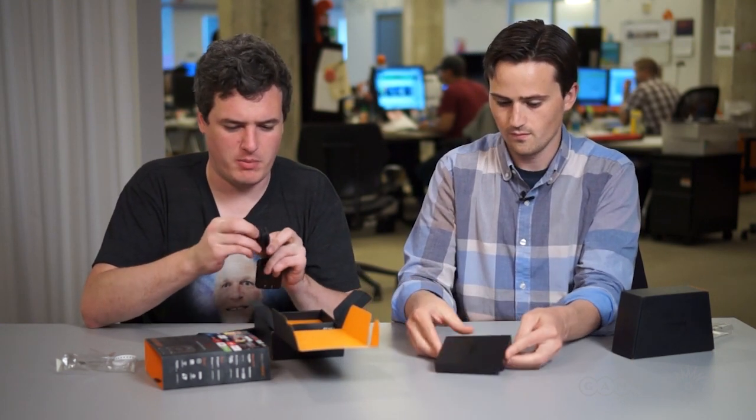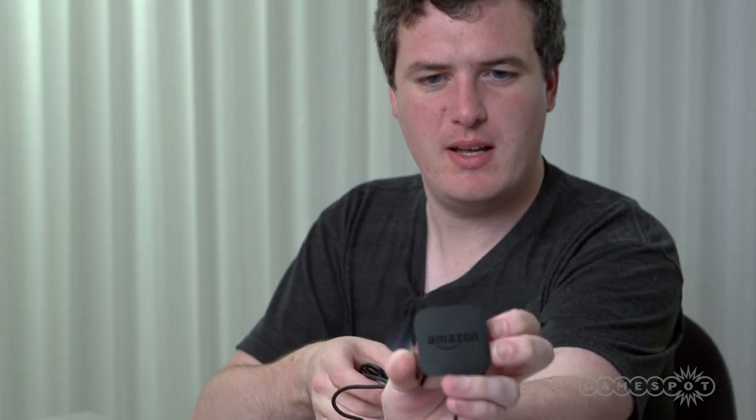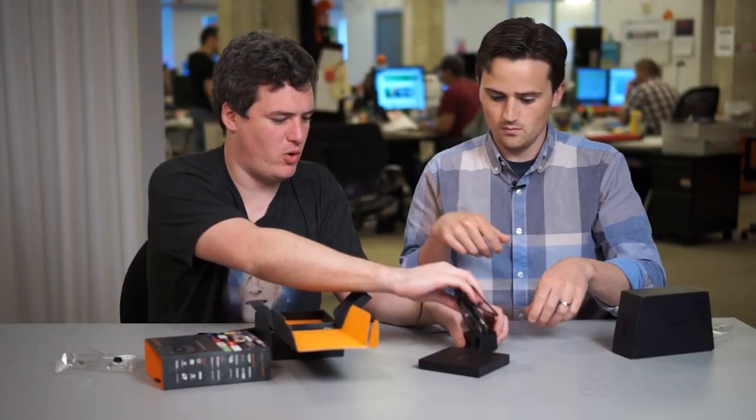The type of people who are going to get this are probably going to have a bunch of stuff already, so it's as nondescript as possible. The power cord plugs simply into the wall — there's no brick attached to it. There's a little Amazon logo on it as well, so you know if someone's stolen your power cord.